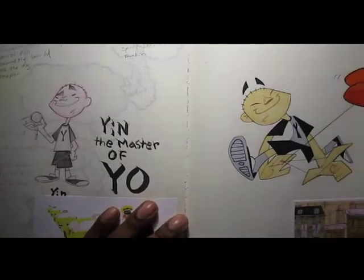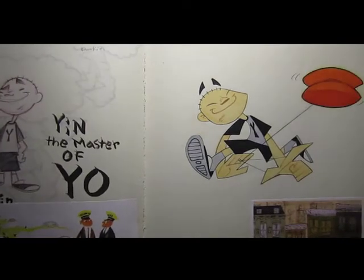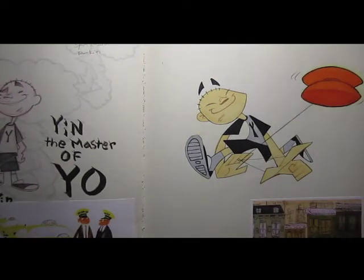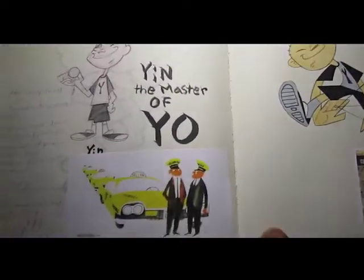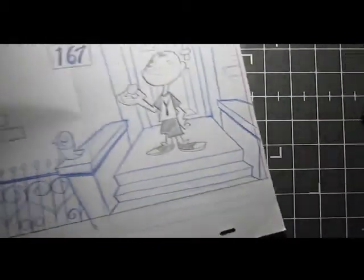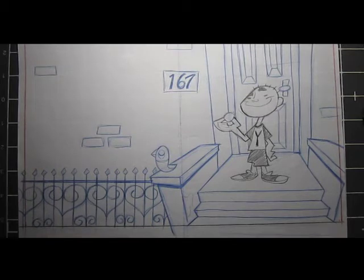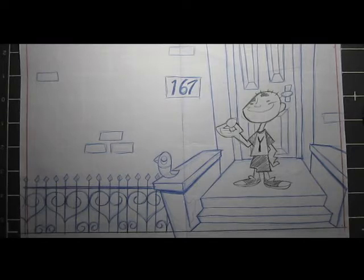He was really going to town with it, twirling his yo-yo around, spinning all over the place — he whipped out two of them, and it was really amazing. Immediately, I had to get not just a yo-yo from the store, but I had to get that exact same yo-yo that that kid had.